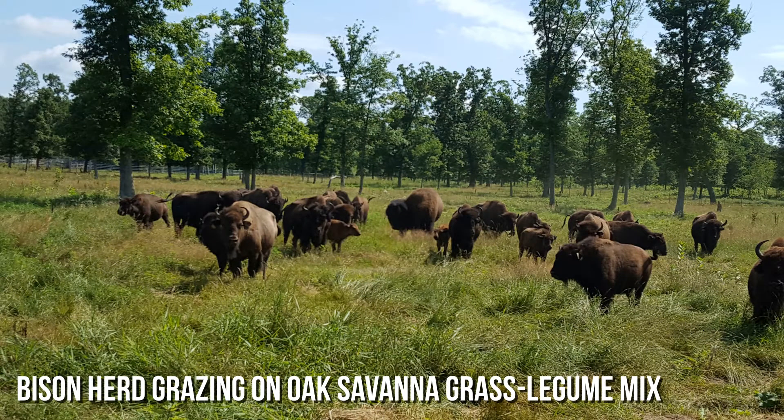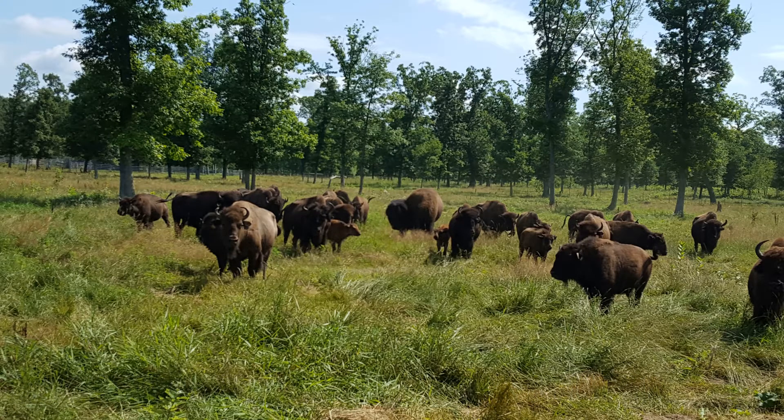To match that all together I did oak savanna, which has low tonnage but makes for a very diverse diet, and it's green when nothing else will be green. So all of that together has kind of put us here where we are today.